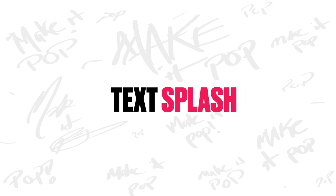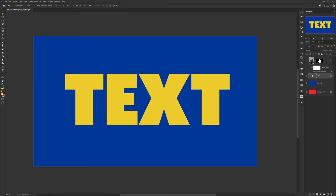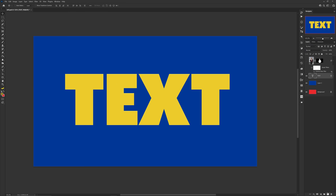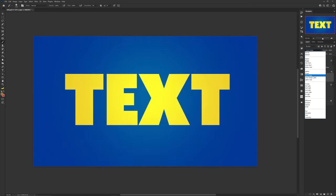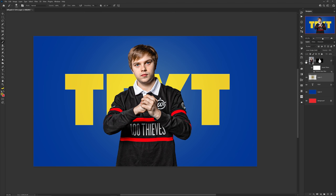Speaking of brush hits — if you have a highly saturated color for your text and need just a little something extra, pick the same color in the color picker and make the saturation a little darker than the original selection. Then with a soft brush, paint on top of the text and change the blend mode to Linear Dodge or Screen, or whatever looks best. Lower the opacity if needed — just that addition adds a little pop to the text.